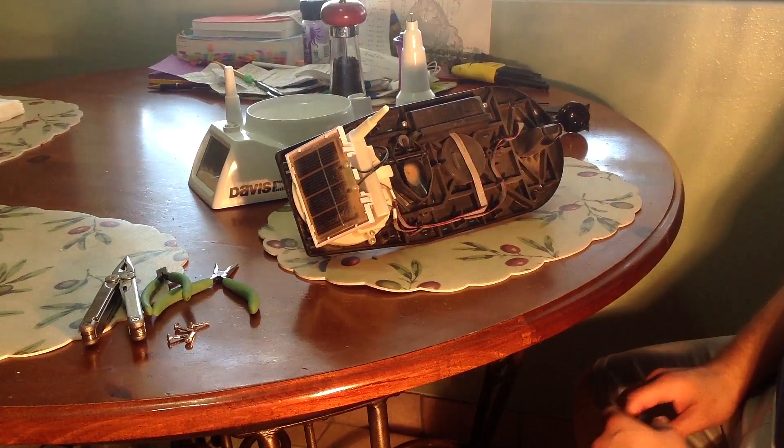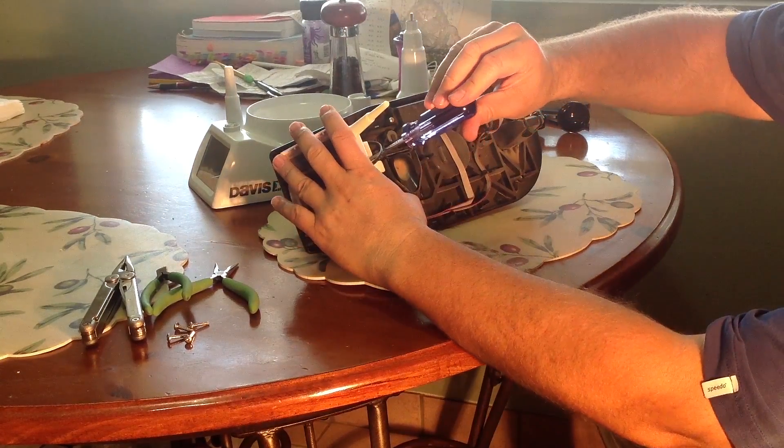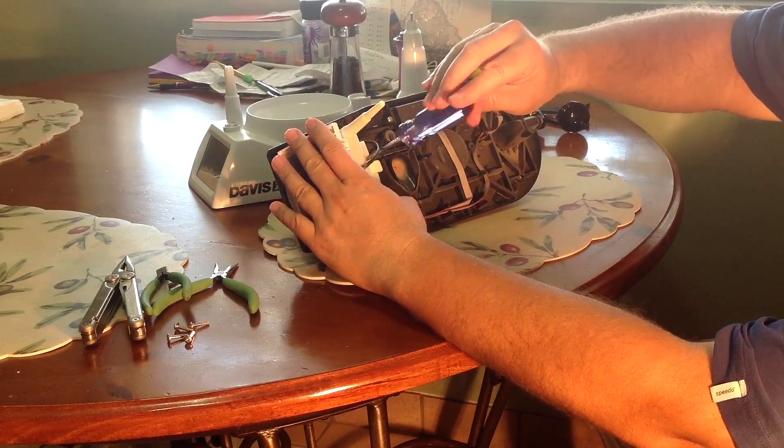Next you have to remove the sensor cable tray. First you have to unscrew the screw that holds the sensor cable tray in place.